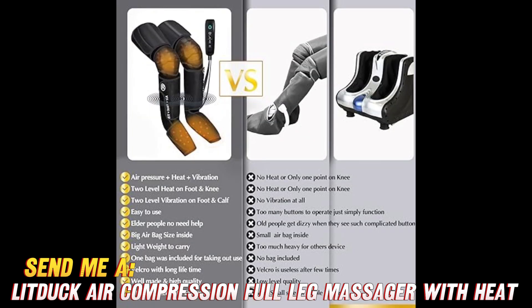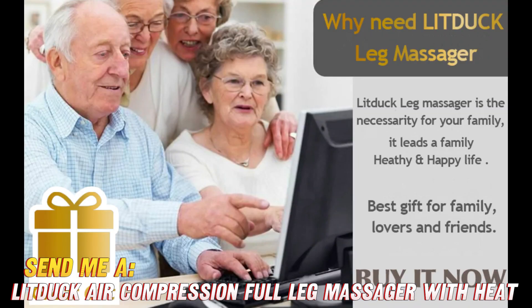And last but not least, when, where, and how can you use it? Anytime your legs need some lovin' — at home watching Netflix, in bed reading, even at the office under your desk. It's lightweight and portable with an easy-to-use remote control.